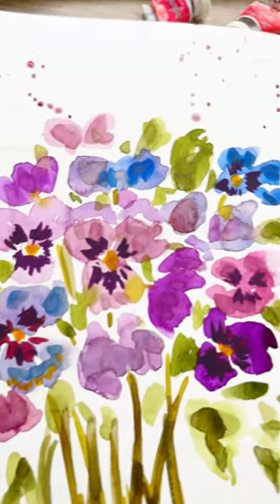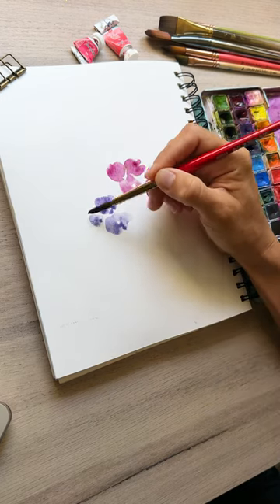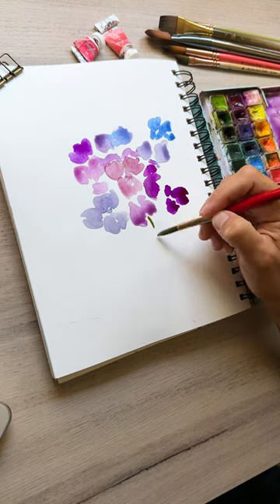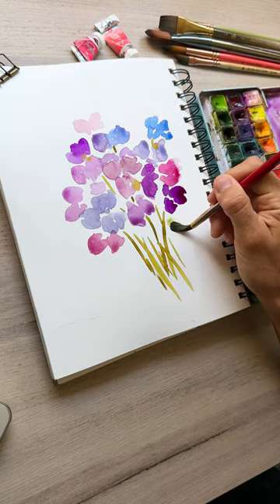This beautiful bouquet of pansies is loose and vibrant. We're adding in little Mickey Mouse shapes here and there in various colors of pinks and purples and even some blue. Make some side-facing as well, then connecting the blooms with stems. Now we're going to fill out the bouquet just a little bit more.